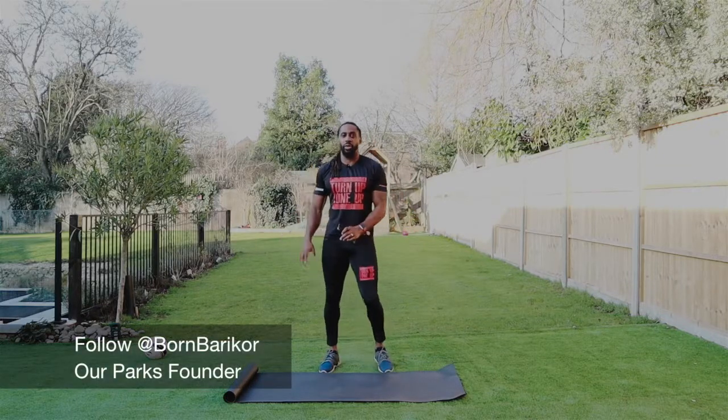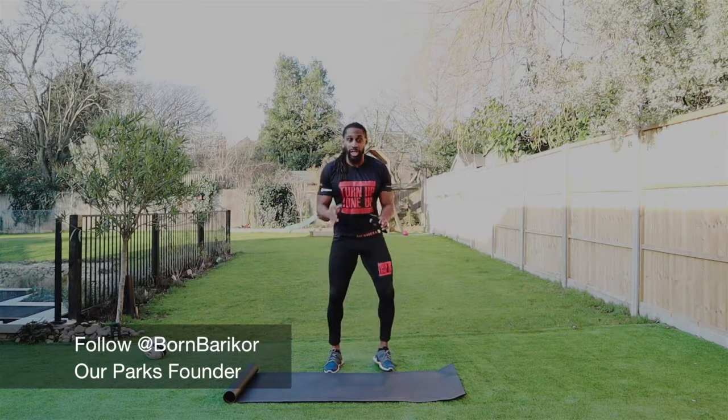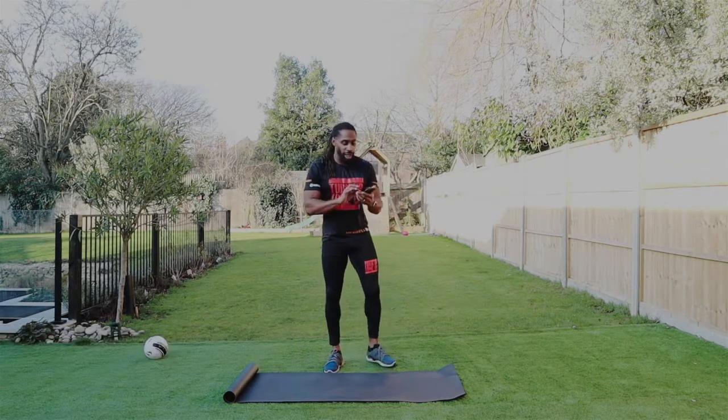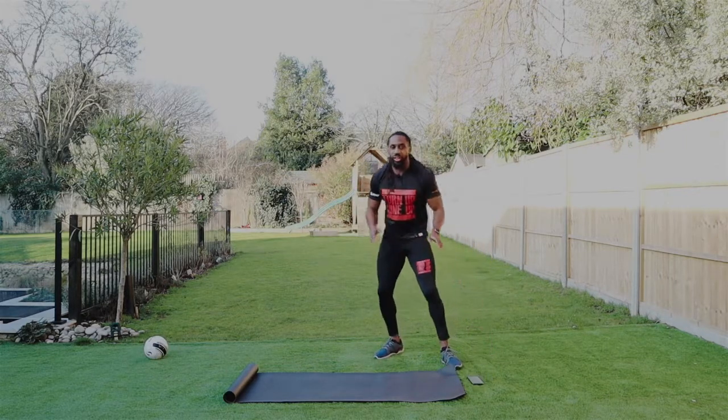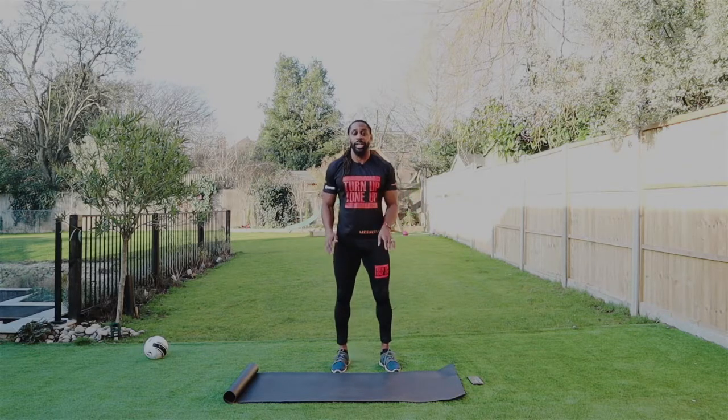Hey guys, how are we doing? We're back with another turn up, turn up workout. Today it's cardio. It's going to be a nine minute cardio workout. 20 seconds on, 10 seconds rest, four exercises. You're ready to get it, I'm ready to get it. I'm not looking forward to this one because I'm not as fit as I would like to be, because it's January and that's why I'm doing the Back to Basic series.